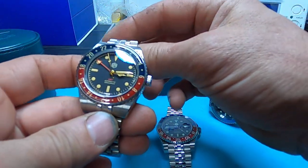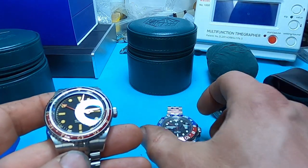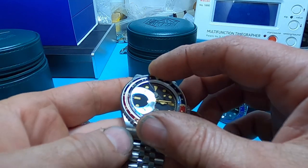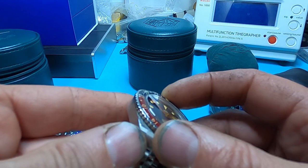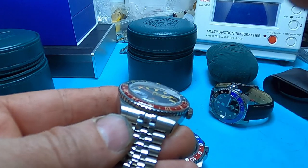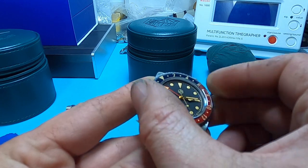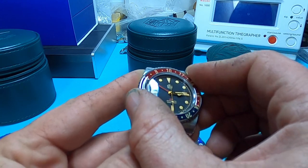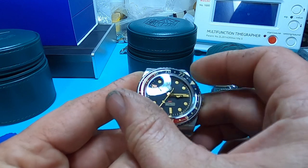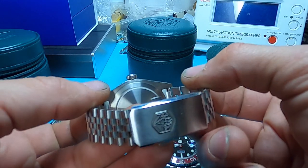The third watch — the bezel is actually easier to grip for some reason. The other one has more of a worn-down look and sits closer or thinner to the actual case. Grabbing this one on the sides is easier, and it glides better between clicks. The clicks are very positive. That's why I like this one better for bezel action.